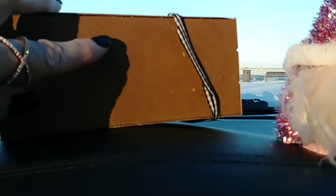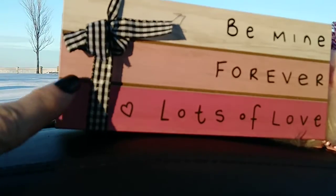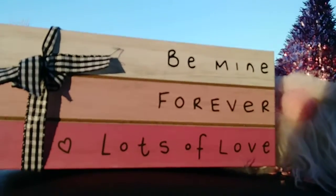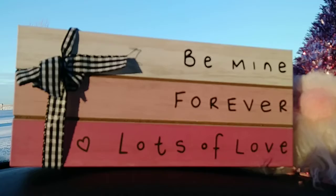The back looks like this, so you could actually paint the back and have it two different ways for a holiday. And they have this little cute bow on there, but you could really make that a bigger bow and put some other things on there to decorate it a little bit.